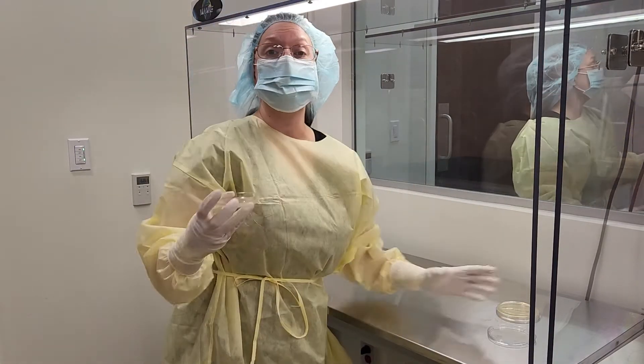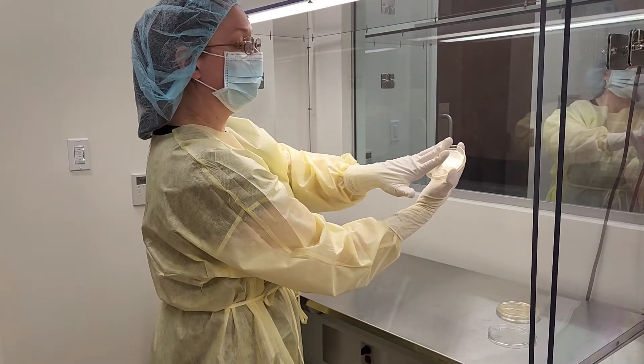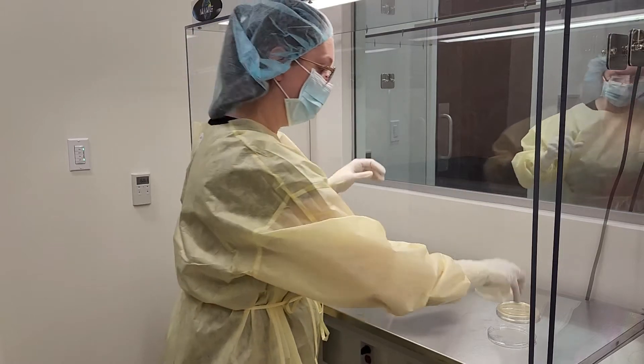Obviously this is going to be handed to you. Start with the pinky. Do not touch the plastic around the edge of the plate. One, two, three, four, five. Light touch. Don't dig into the agar. Alright?